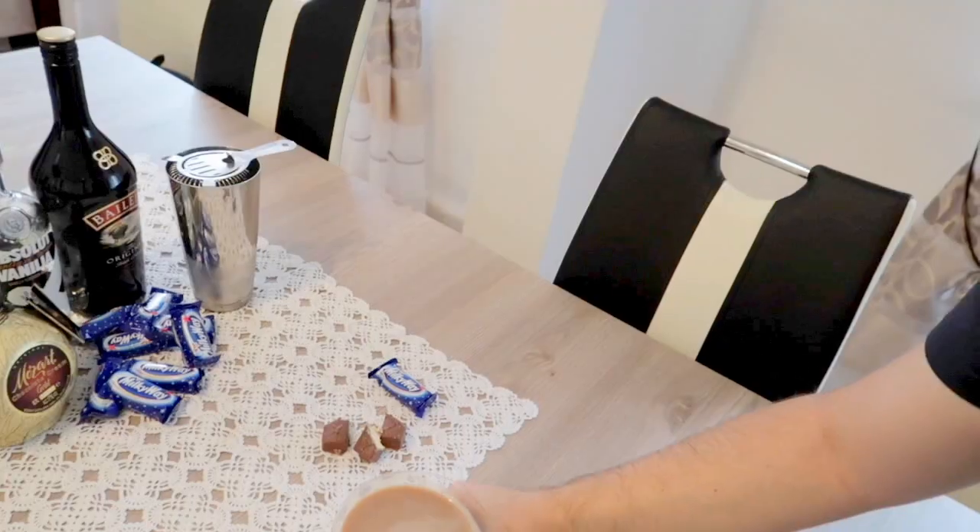Bye. I forgot to mention one thing — the best part about this, of course if you're legal of age, I can now try this cocktail. It doesn't really taste like Milky Way, but it's good. Also, if I do something with chocolate, I'm able now to eat the chocolate.